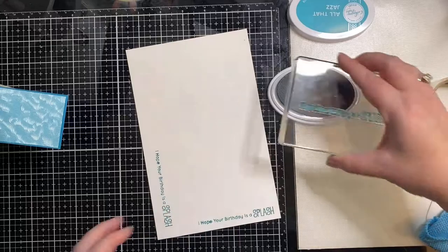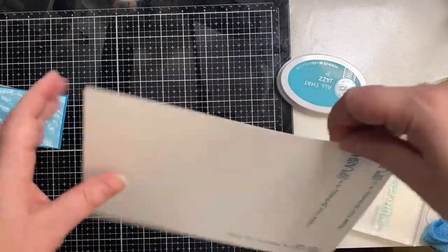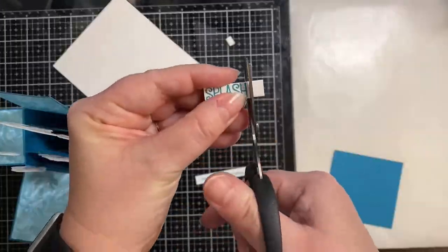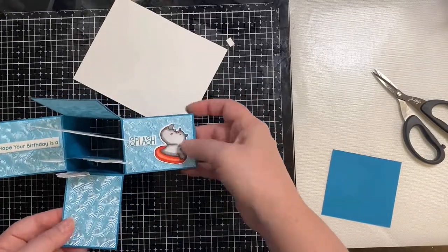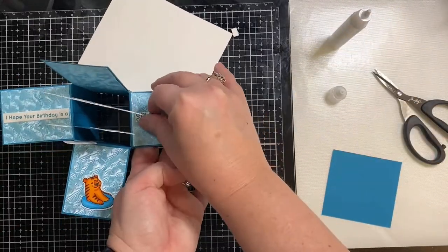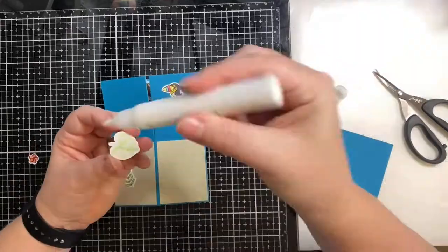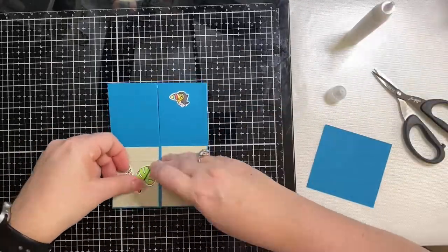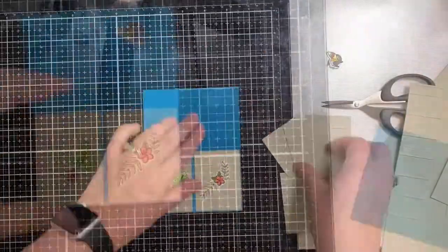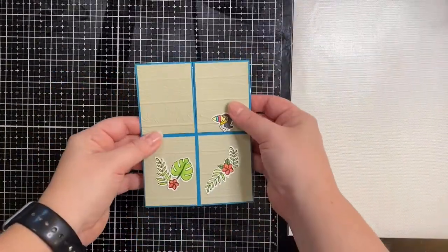For my sentiment, I've stamped out 'I hope your birthday is a splash' using Catherine Pooler ink in the All That Jazz color, then I'm cutting it out using a strip die from Simon Says Stamp. I split the sentiment in half so part of it goes on the left side of the box and the word 'splash' goes on the right-hand side. Then I'm adding the remaining critters — the rhino and tiger up front — along with leaves, flowers, and other colored cutouts to the front of the box.